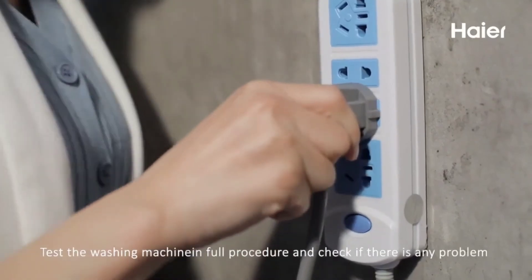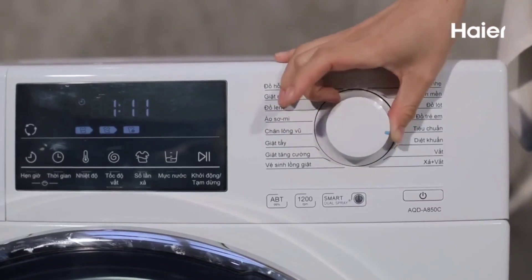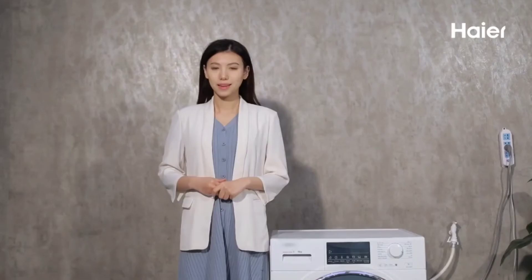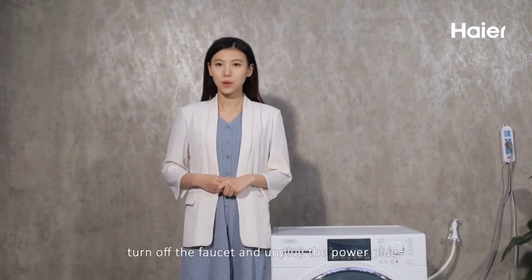Step 9: Test the washing machine in full procedure and check if there is a leak. Remind users: after each washing, turn off the faucet and unplug the power plug.